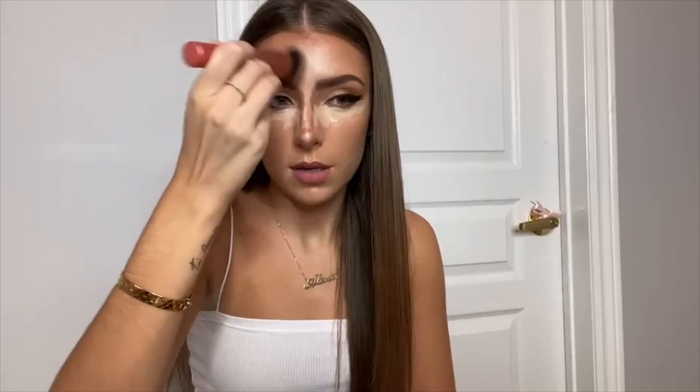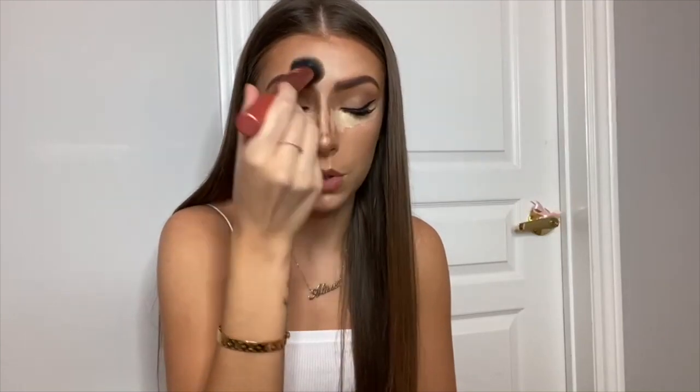I don't always highlight my forehead — it depends. If I'm going for a super snatched contoured look and I really want that full effect of the contour and highlight, I'll do this.